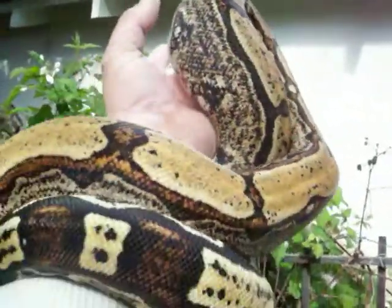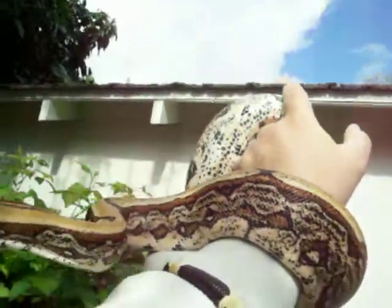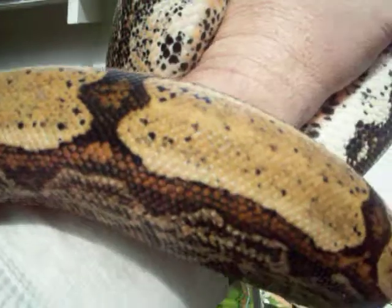She was bred — an Arabesque het albino to a hypo het albino, in 08.